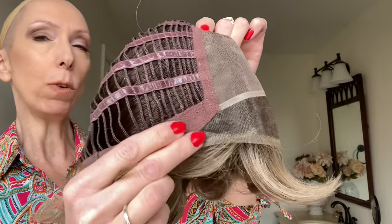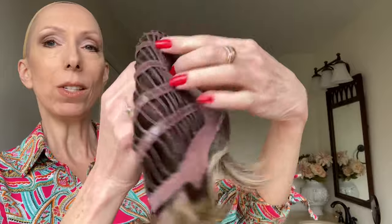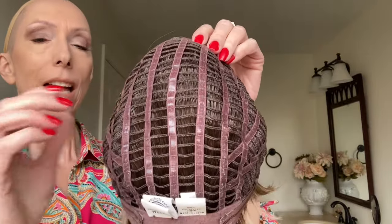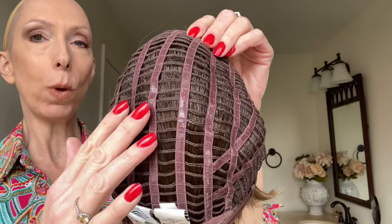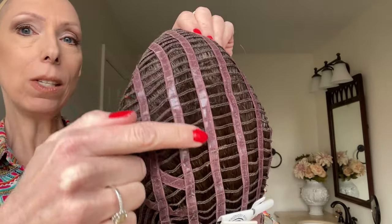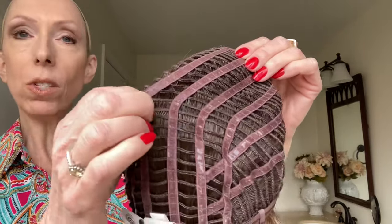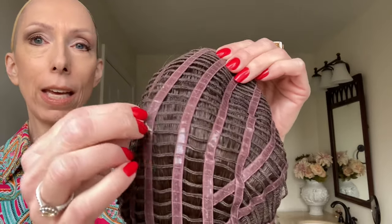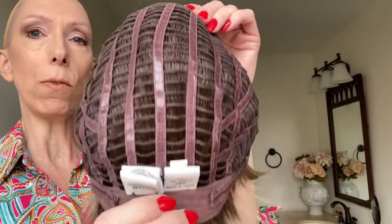On either side you have these velour, very soft adjustable ear tabs. The sides and the back are open wefted for air circulation and scalp coolness. Now this is a Memory Cap 3 by Raquel Welch Wigs. It's silicone-lined stretched lace — you can see the silicone looks a little shiny. I love this cap. The silicone prevents slipping and sliding of the wig, and this will conform to the shape of your head for an almost custom-like fit.